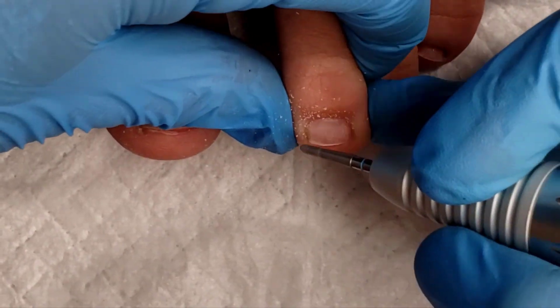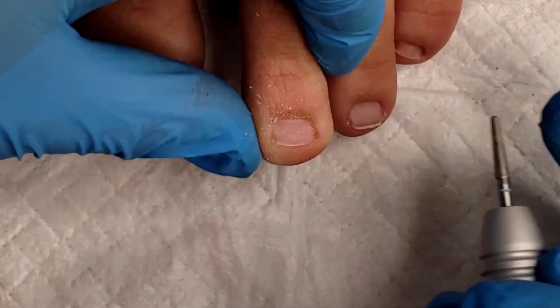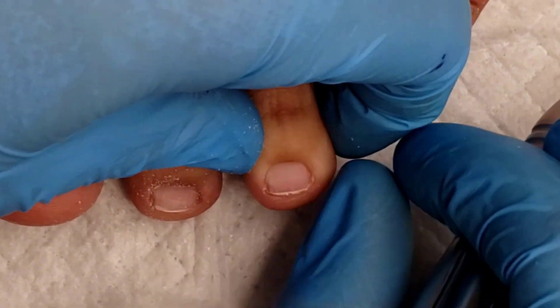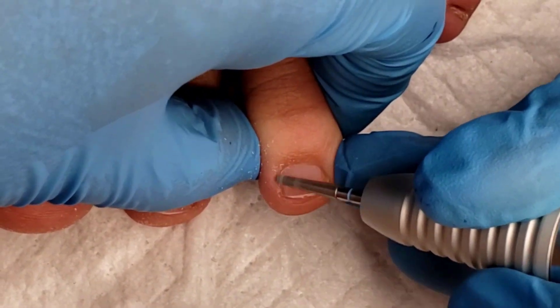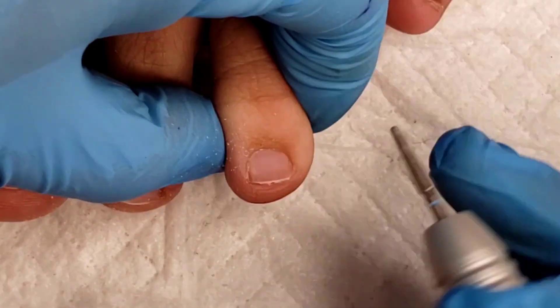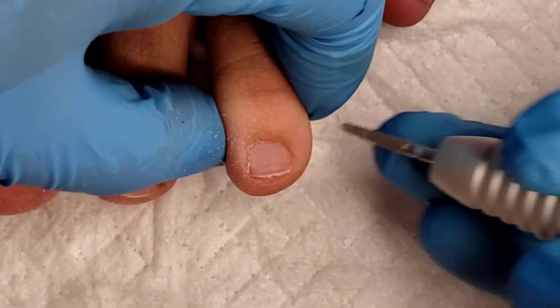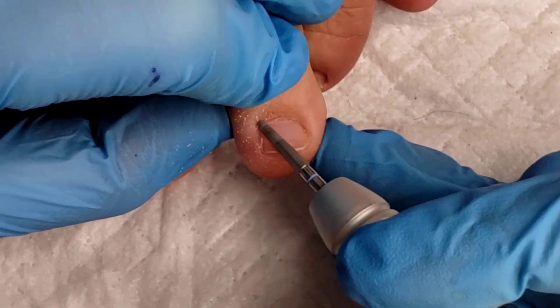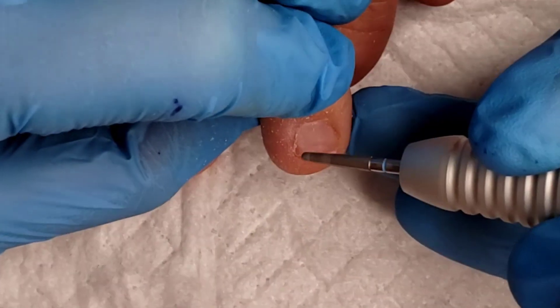Depending on your preference, you can use the unicorn in either medium or fine. If your client has thicker cuticle, I'd recommend medium. If they have thinner skin, go with fine. If you're new to e-filing, fine is also a great approach with the unicorn or any of our pedicure bits — that way, as you're learning the techniques and angles, you're not overfiling the natural nail plate.